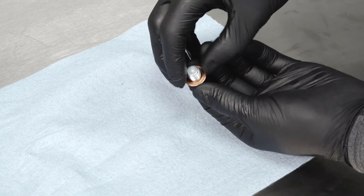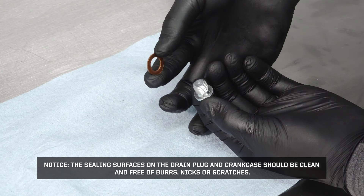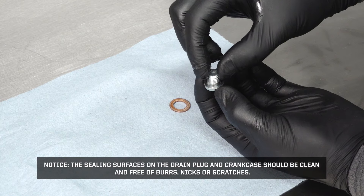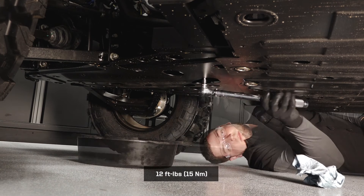Replace the sealing washer on the drain plug. The sealing surfaces on the drain plug and crankcase should be clean and free of burrs, nicks, or scratches. Reinstall the engine oil drain plug. Torque to specification.